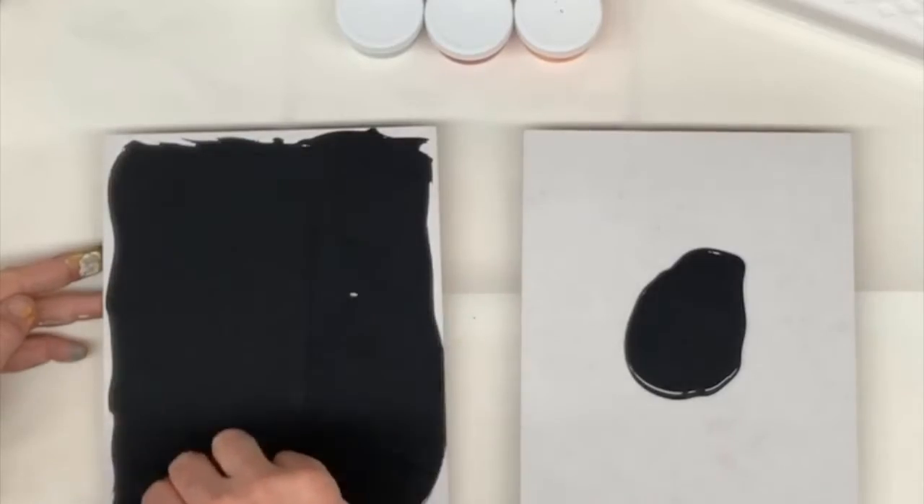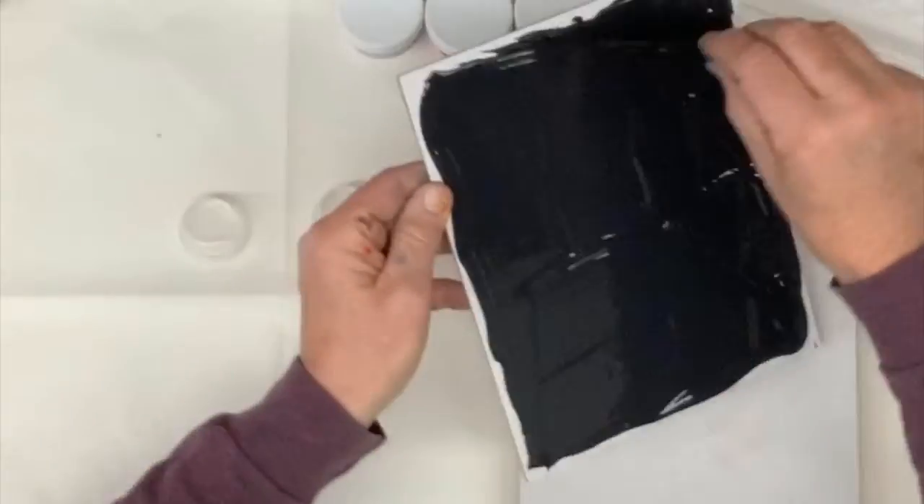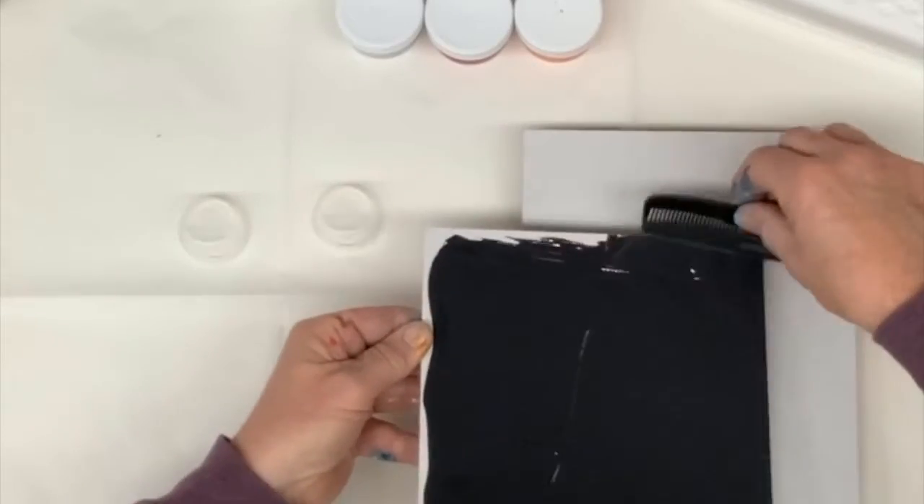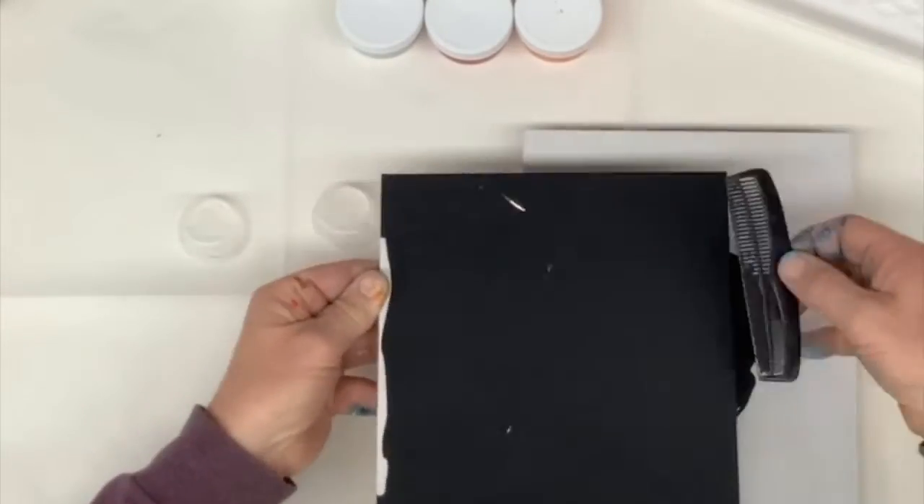I push it all the way around with the comb, trying to get it out to the edges before I push it over the edges. Here I'm going to just drop it onto the other panel so I'm not wasting any of that paint.